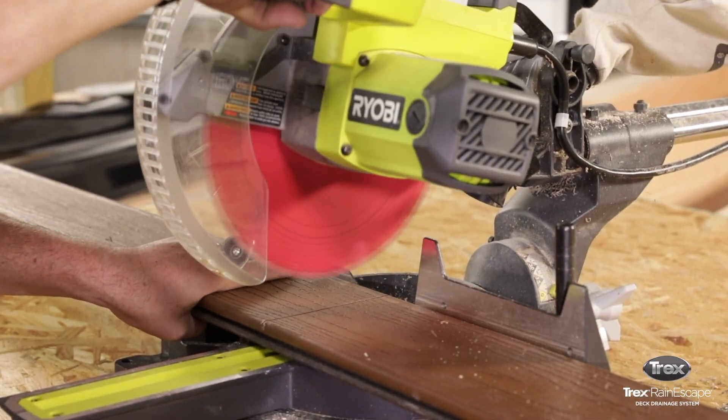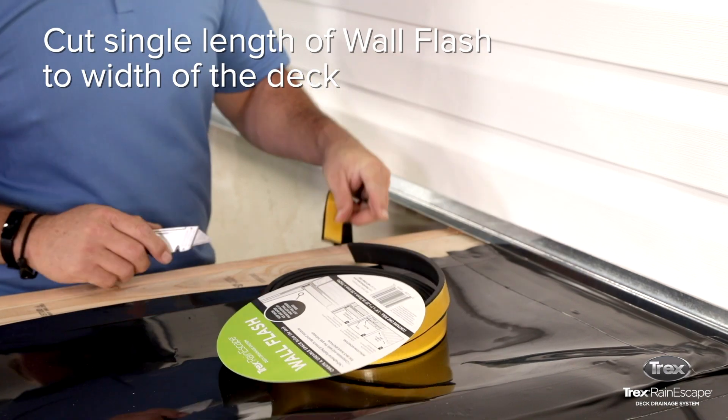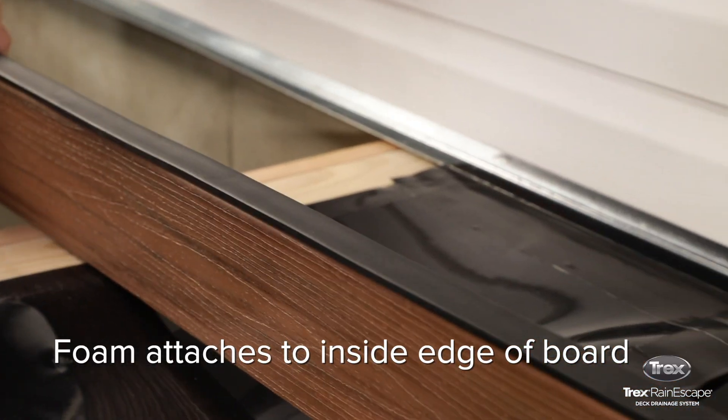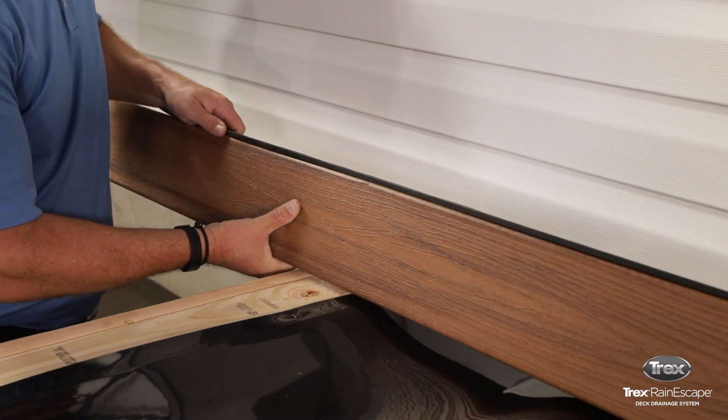Measure and cut that first deck board, and cut a strip of the self-adhesive wall flash the length of the deck board, or the length of the house. Peel the backing from the strip of wall flash and adhere the wall flash to the inside edge of the deck board, which will butt up against the flashing and the house.